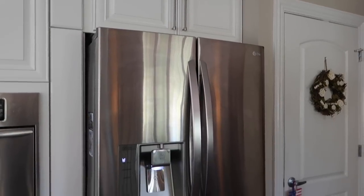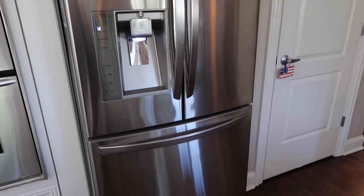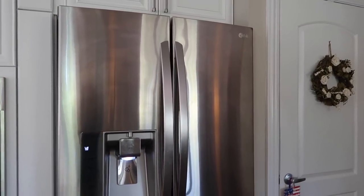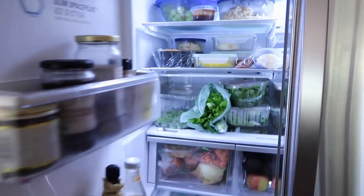I did stick with our regular organization because it's tried and true, and I'll show you the different areas in the before and after. You guys seemed interested — I asked on Instagram and you were like yes — so here it is. This is our refrigerator, probably two or three years old, it's an LG. I don't know the exact model but it works great.